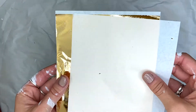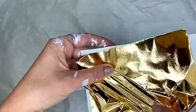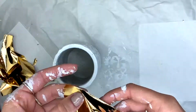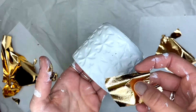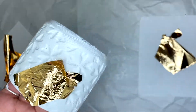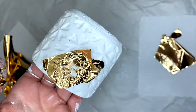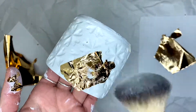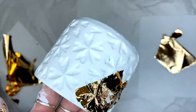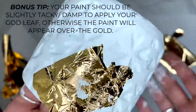Now I'm going to go in with my gold leafing. This is very very delicate, so I'm going to rip off a little piece of the gold — you don't even have to tug that hard for it to come off. I'll pick up my cup and apply it to the grooves. You can either go in with your brush or your finger to gently press it in. I can see the paint is still a little wet, so if you see it getting moist like that, you know your paint is not dry enough for this process.